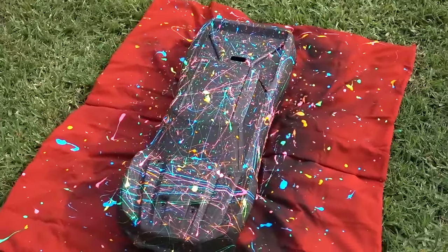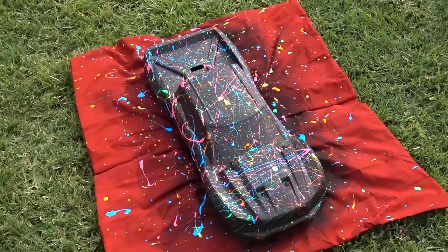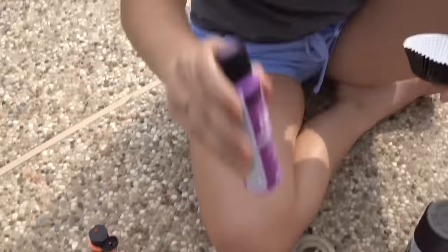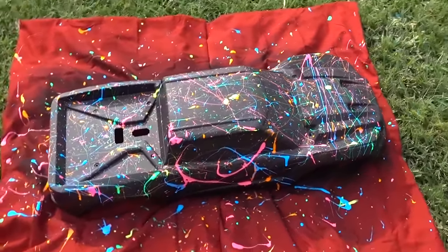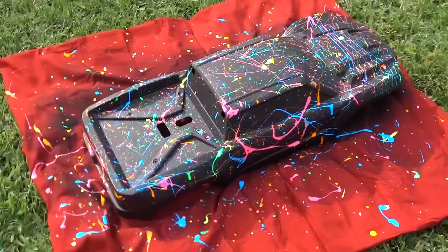This is what it looks like so far. I think this thing looks awesome. We have one more color left, which is the purple. So we have the purple left - this thing looks so cool. I can only imagine when it's dry it's gonna look so much better as well.